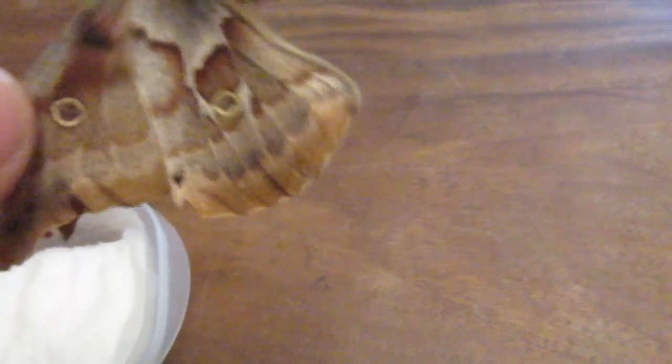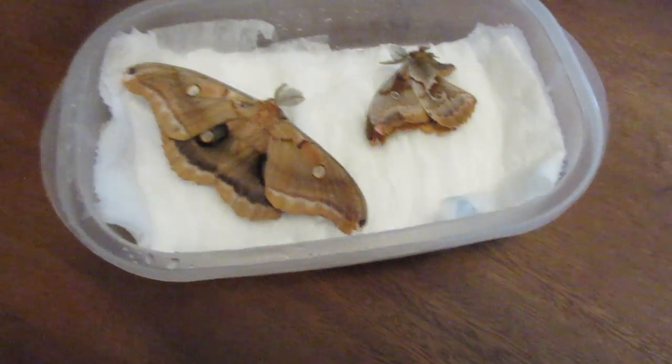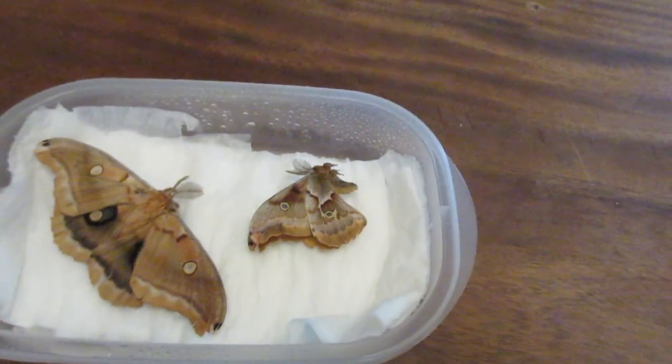Usually when they get shipped from somewhere else, they come in dry. These ones were just found dead. So then you put on a cover and just put it in the fridge for at least 48 hours — so two days.